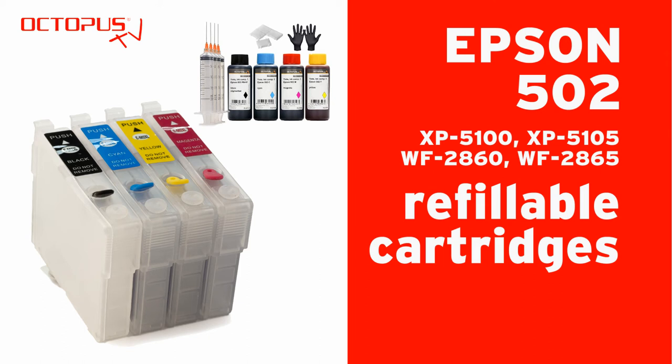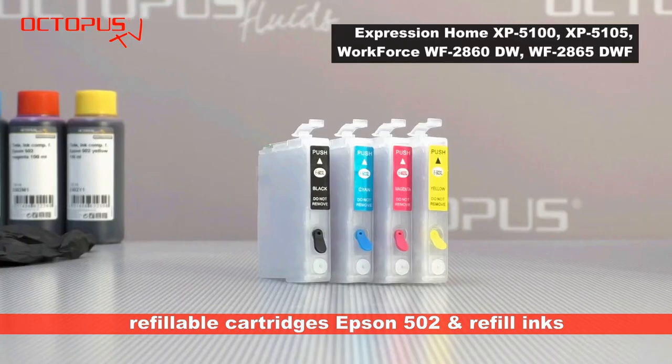Welcome. This is our tutorial on refillable cartridges that can be used to replace original Epson 502 cartridges inside your printer.